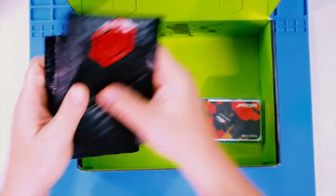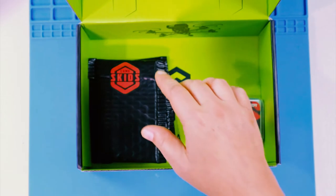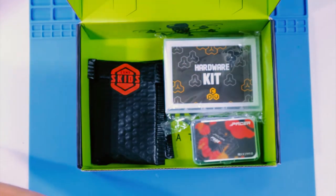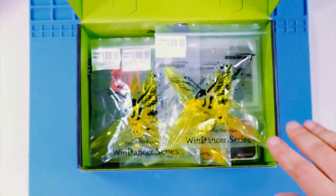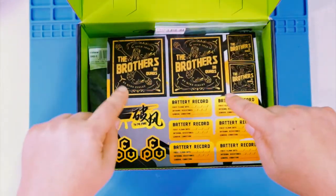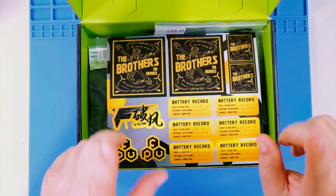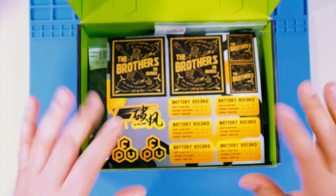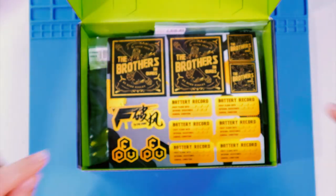So to recap: we got the T-Motor ESC, two packs of Luma Skids, the hardware kit, three sets of Wind Dancer props, and a sticker sheet — and no t-shirt this time. Let's do some numbers and see how it turns out with the cost analysis.